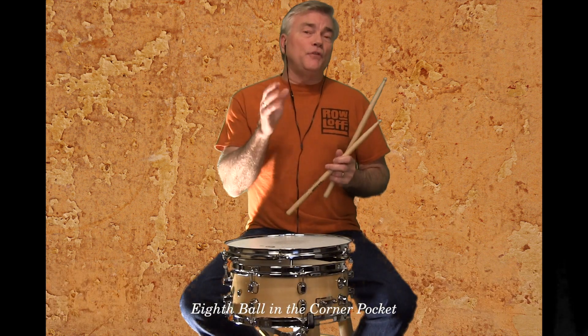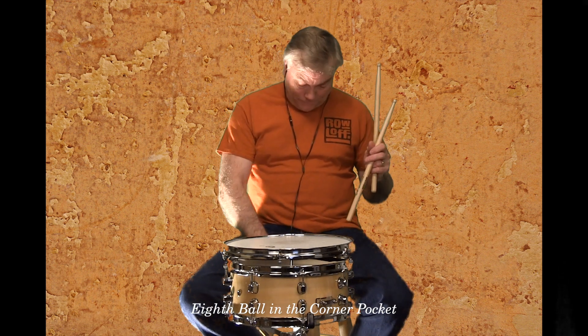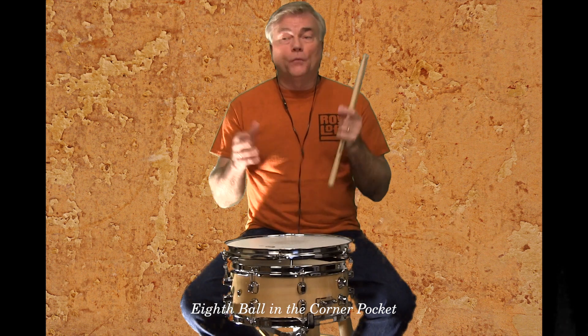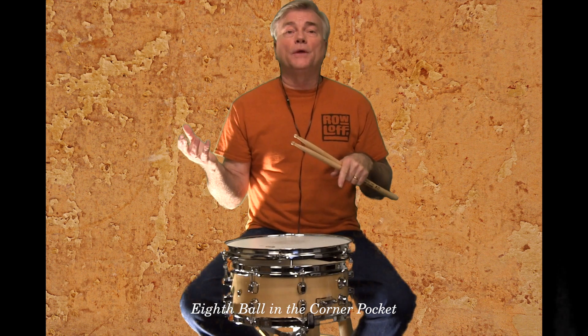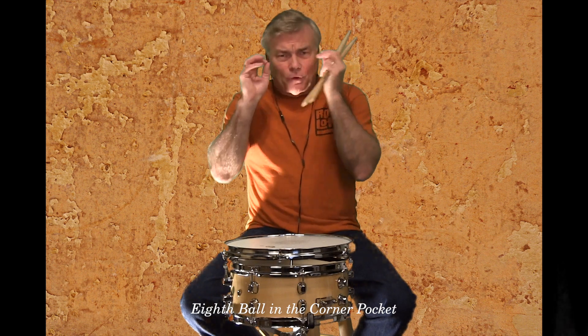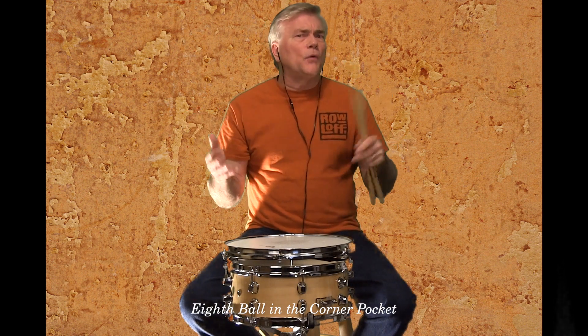Now it's always good if you can to record yourself as much as possible and listen to yourself back. Listen to yourself when you're playing with the track that we're about to play with. If you can record yourself playing with the track and go back and listen, focus in on the track and try to have good time when you're doing it.